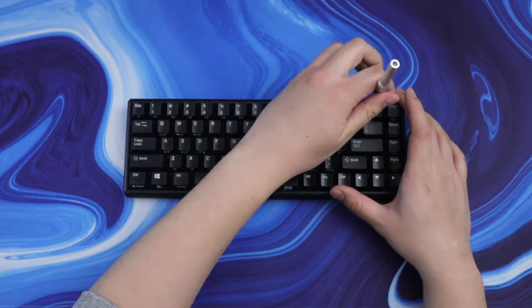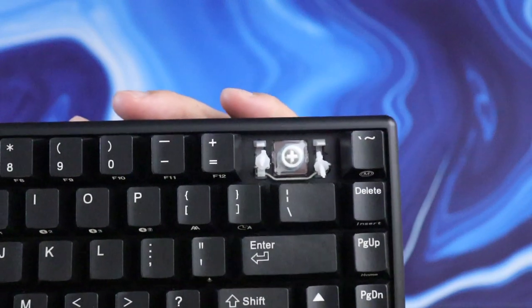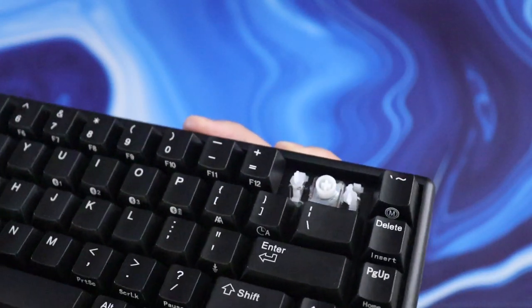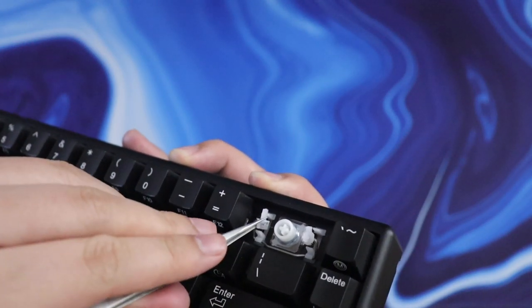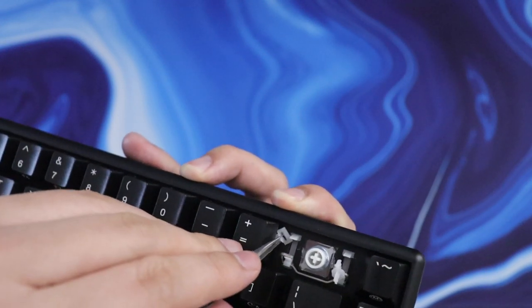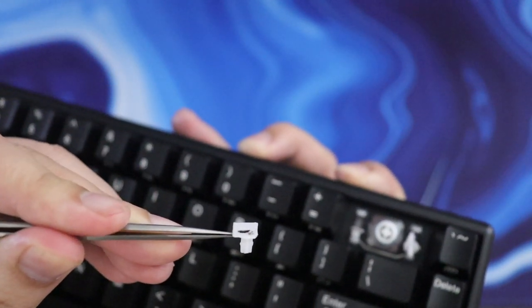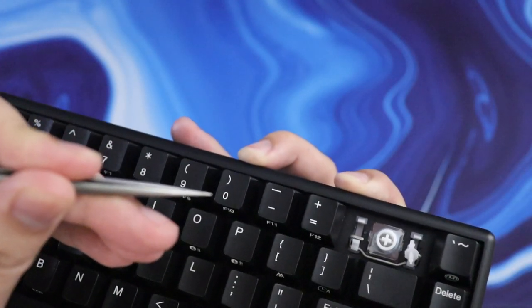The stabilizers that come on this board are pretty unique in that there's no housing — the stem just floats there, so there's basically no friction when you press a key. However, if you need to take a keycap off, they're a huge pain to put back on because they're tiny and there's nothing to align them. The stabilizers are pretty rattly out of the box, so I'd recommend squeezing a dab of lube or dielectric grease on them. It's at least a lot easier to add lube on these than on normal stabilizers.